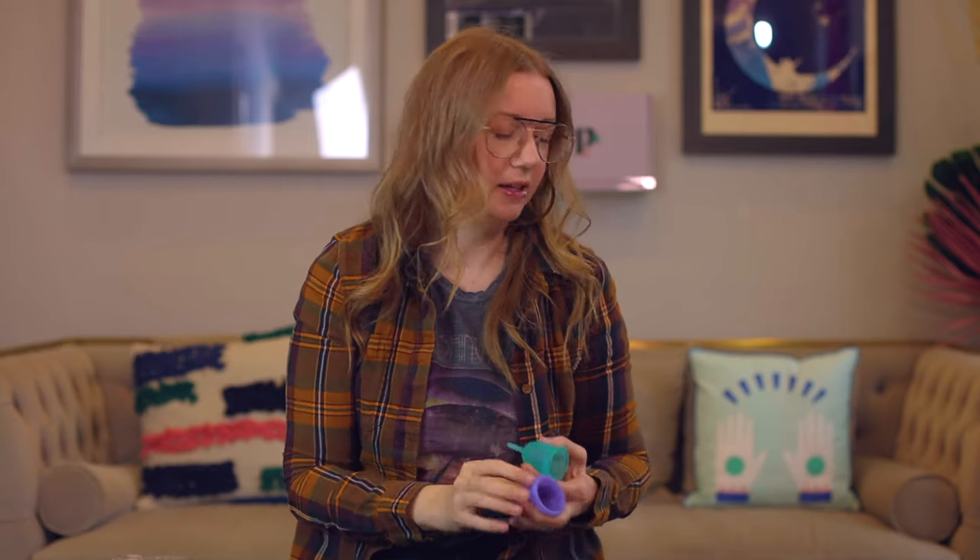With a regular menstrual cup, the only things that make it stop working are if your dog chews it open, you slice it in half, or the silicone degrades to the point it's no longer safe. But this thing has moving parts, and that always makes things more complicated — harder to clean and a higher failure rate.